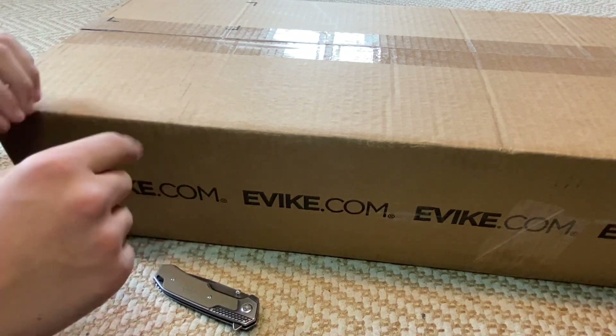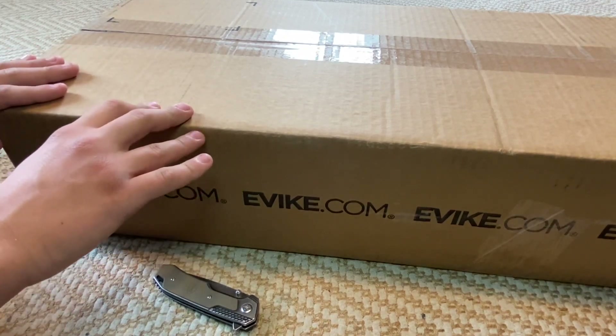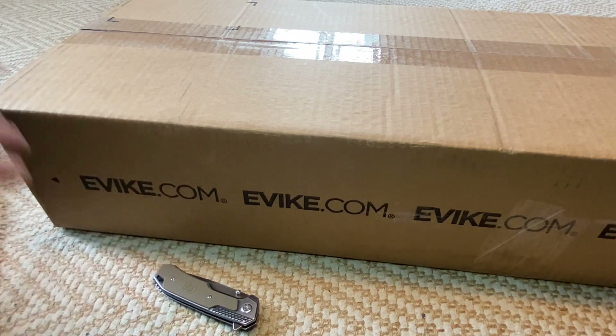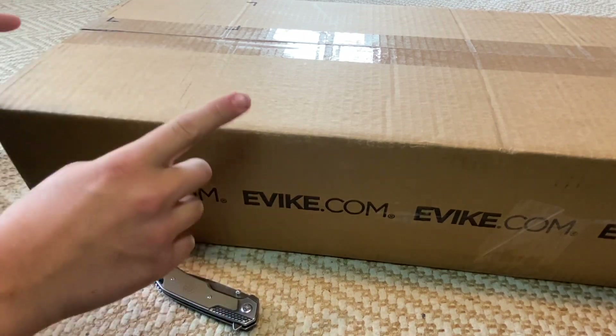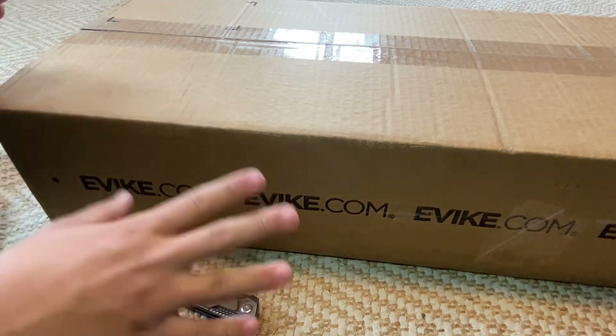Hey, how's it going? Welcome back to another video on the channel, Huey 1 Airsoft. Super excited for this video today because this is my brand new Airsoft AKS-74U. Super cool gun. Looks great. Bought it off Evike. Just came today. Can't wait to unbox it and look at it, and we're just going to jump right in.